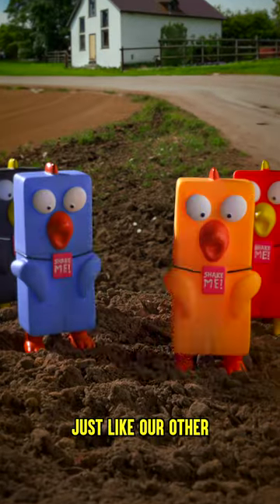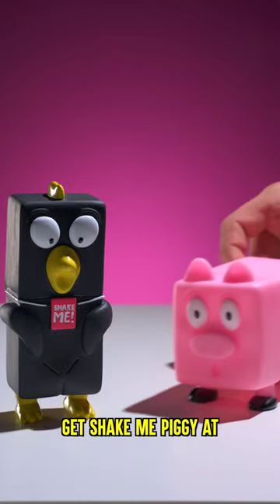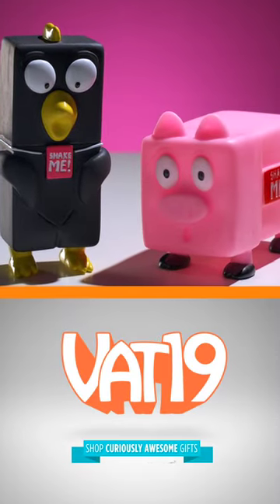Just like our other cubist critters, you can assemble a whole pig pen of happy hogs. Get Shake Me Piggy at bat19.com.